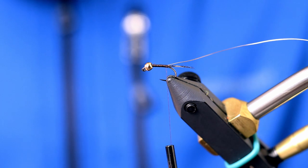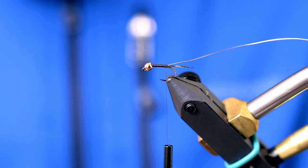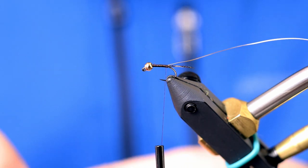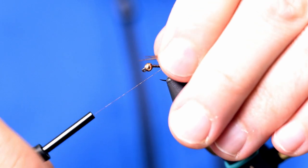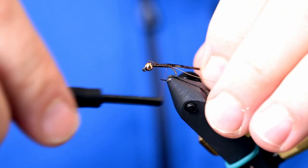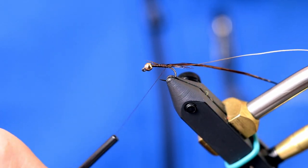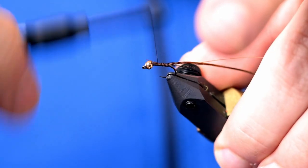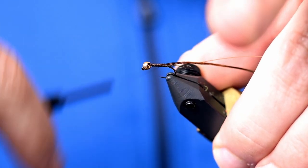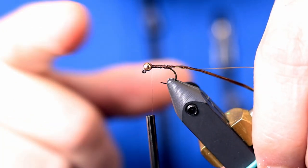I'm only pulling three or four fibers off of the stem — you don't need very many. You want this fly to be pretty thin so it sinks faster. I'm going to tie those in by the tips, wrap right back to the tail, and build up the body just a little so it's in a cone shape.